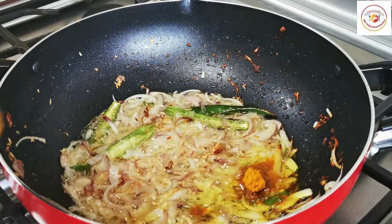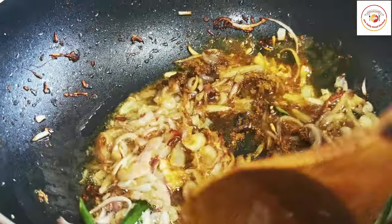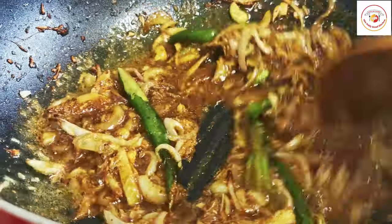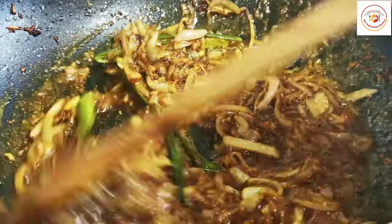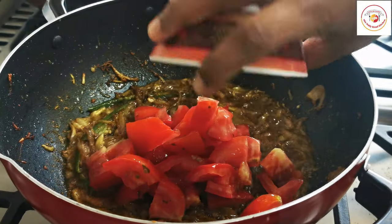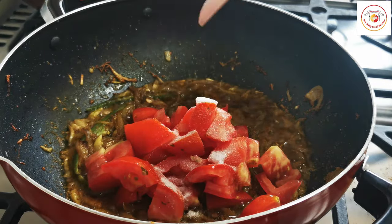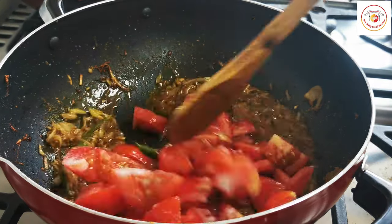Once the onions are done, add half a tablespoon of turmeric and also a tablespoon of biryani powder or pulao powder. Mix well. Once the rawness of the spices is gone, add one large tomato sliced and salt, and let the tomato cook.